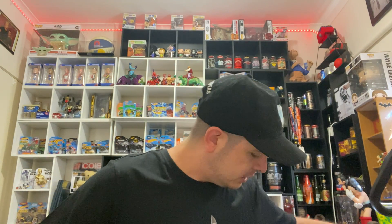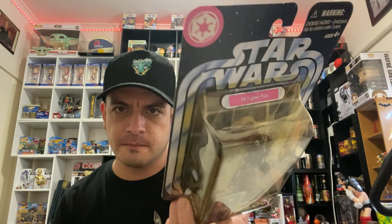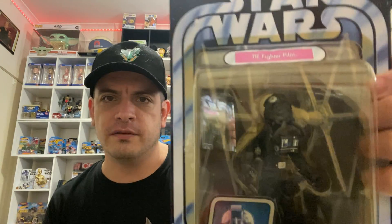Next one on the list — the packaging's a little faded but I don't mind too much — it is the TIE Fighter Pilot. You can see the colouring is a little bit discoloured, but it came out nearly 20 years ago. You can't expect them all to be in pristine condition, but they're pretty close to it. This one was from Star Wars A New Hope, the TIE Fighter Pilot. Very good condition.